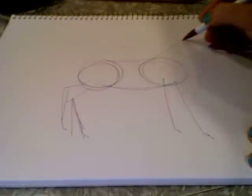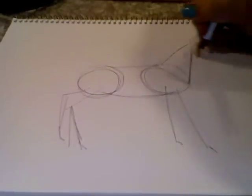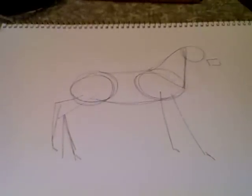For the neck you can do a big triangle like that, and then for the head what you want to do is make a circle at the top of your triangle like that, and then a square coming off that, and that will get your head to be about the right size.